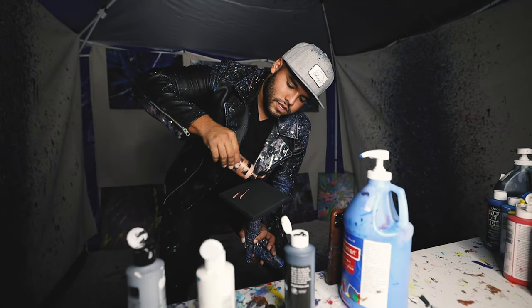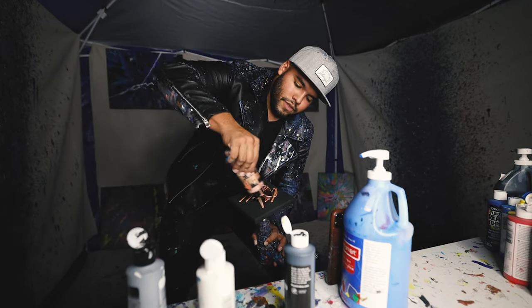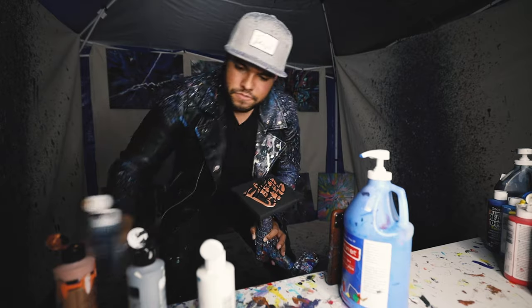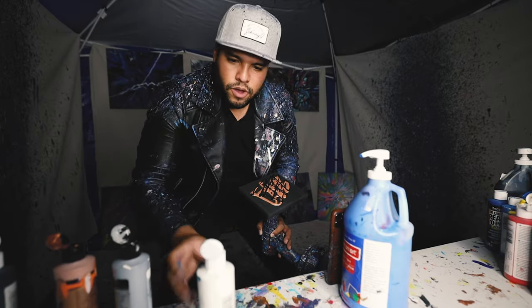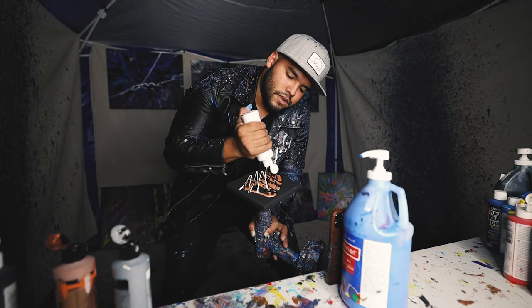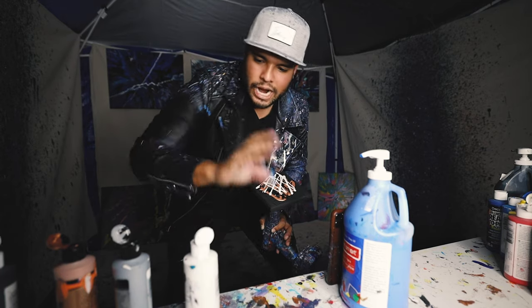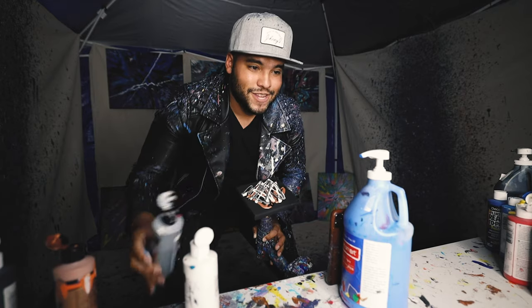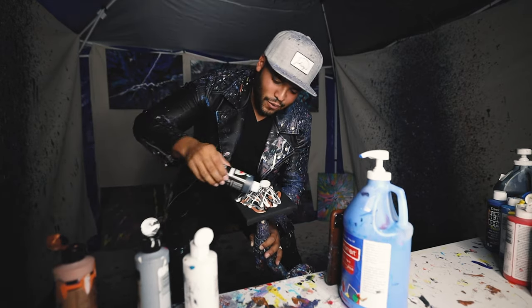All right guys, for this next one, we're gonna do something a little bit more classy and modern-ish. We got another six by six — we got black, rose gold, white, and metallic silver. Here we go. Got this little rose gold. I love rose gold, like this just slaps. A little bit of black. I don't wanna put white on top, so I'm gonna put white in the middle. White is an overpowering color, so I don't wanna do too much of it. Metallic silver — this is gonna be so good.